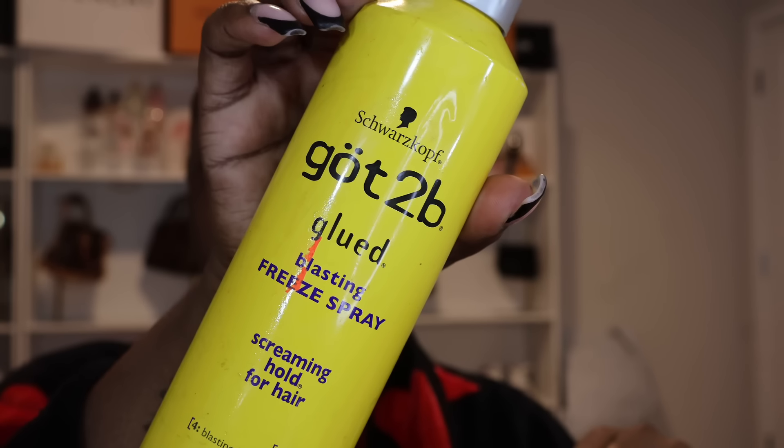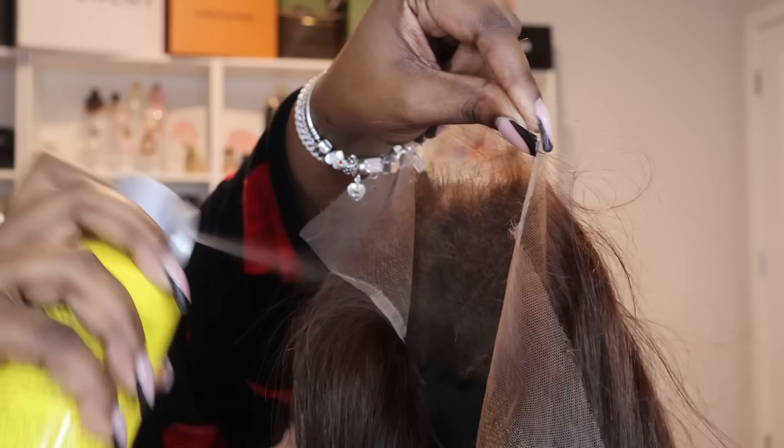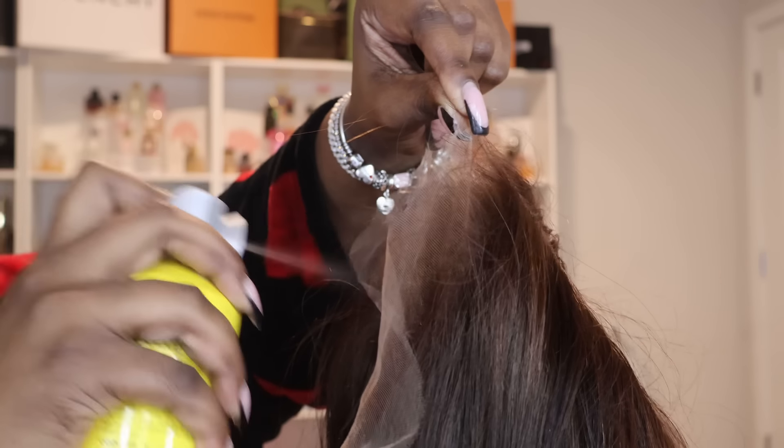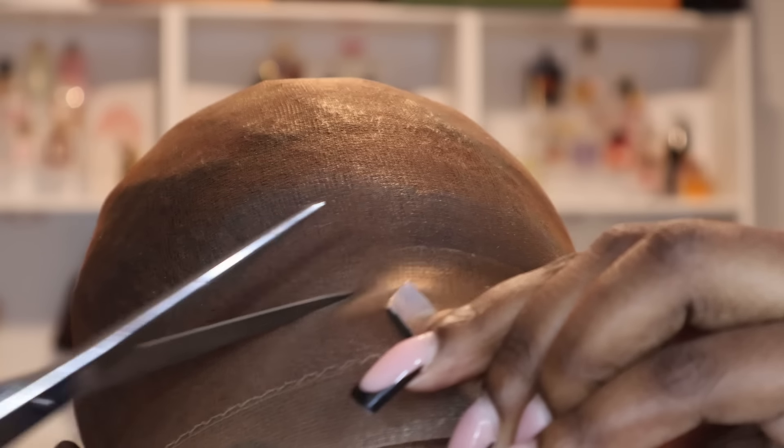Before we get into applying the wig, take that same makeup shade you applied to the cap and put it all over the lace, so that everything matches — seamless and flawless, that is the code word for this install. Then take some Got2b spray and spray that into the lace just to make sure your makeup gets stuck in there and does not transfer into your glue making your install cakey.